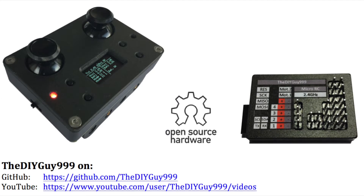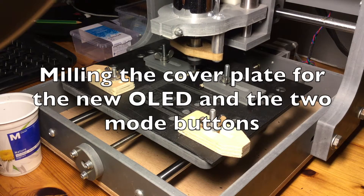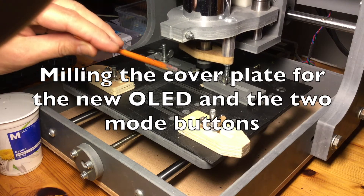If you don't know what MicroRC is, have a look at the playlist above. Let's get started. The cutouts for the OLED and the buttons are milled.